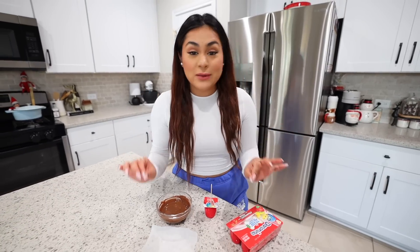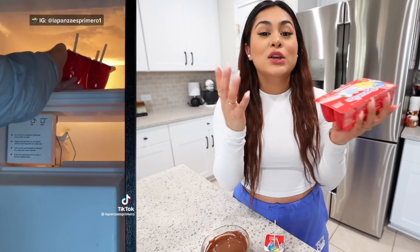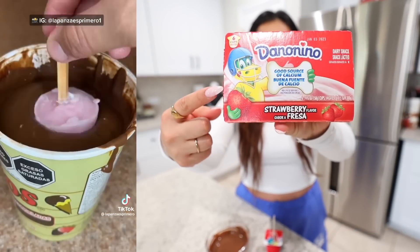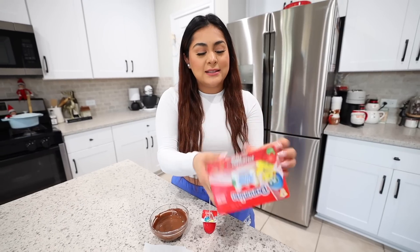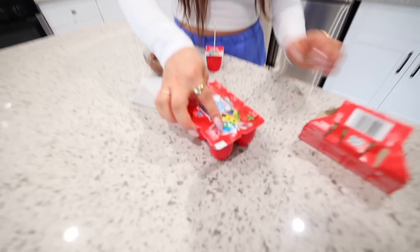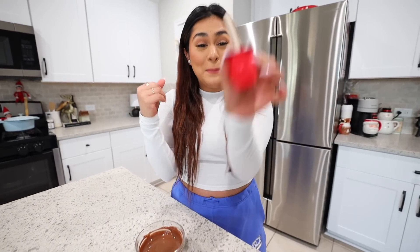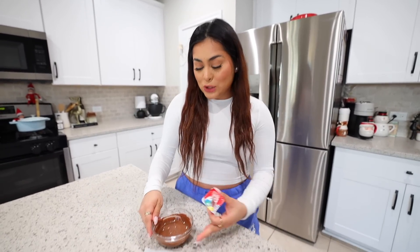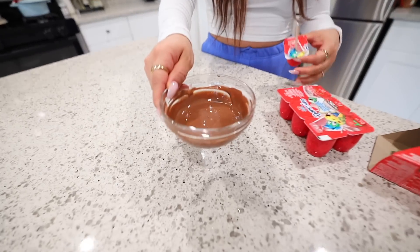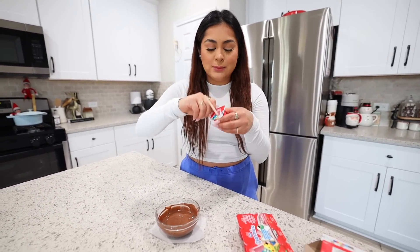For this next food hack, we're going to be making a chocolate strawberry covered ice pop with yogurt. All you need is strawberry yogurt — I'm using Danonino, these are my favorite ones. All I did is I basically took one of the strawberry yogurts, made a small opening, put one of these wooden sticks in the middle, and popped it in the freezer overnight. Basically you end up with this. I also melted some melting chocolate and let it cool down a little bit because it was going to be too hot and melt the ice pop.